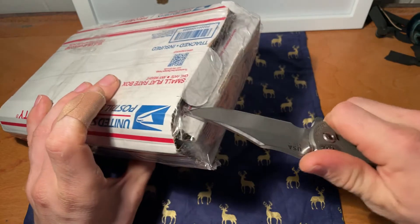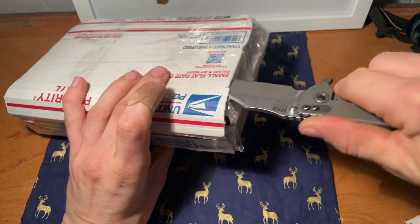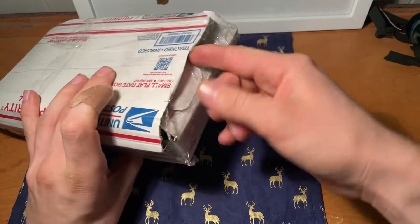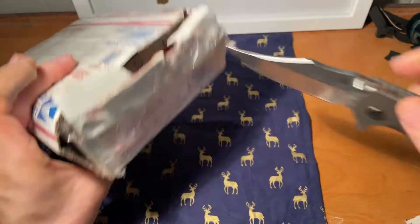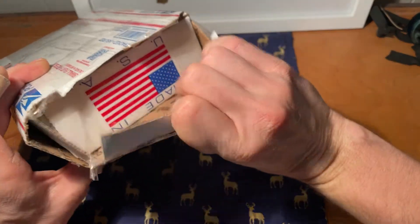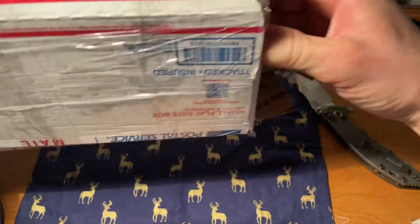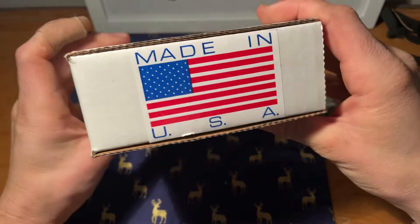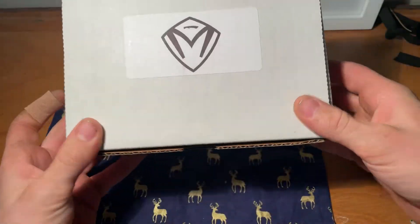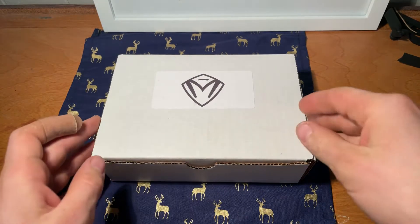Here we go, let's go ahead and just do this. There we are — I think we may have gotten a sneak peek. There we go. Man, made in the USA. There you guys go — it is a Medford.